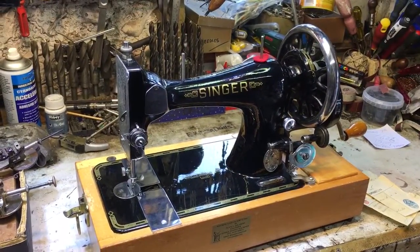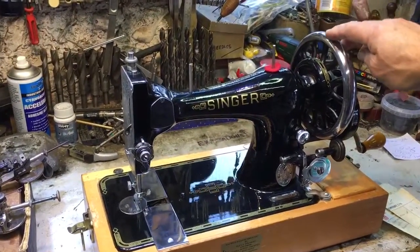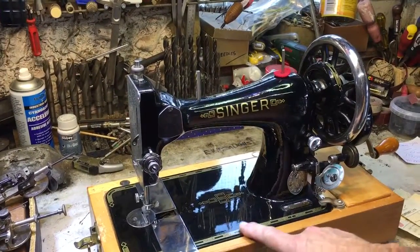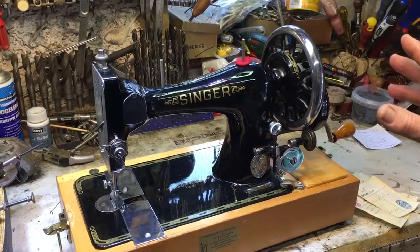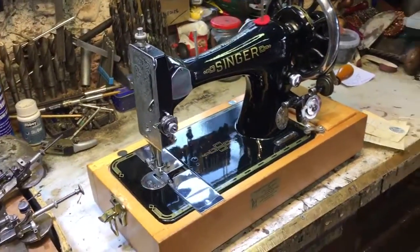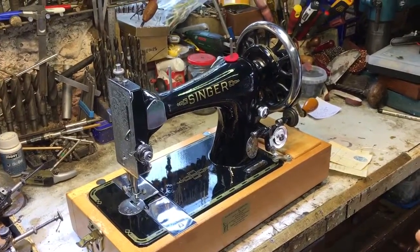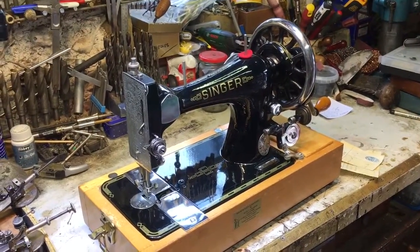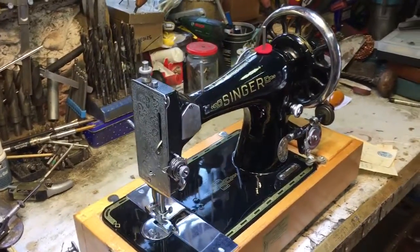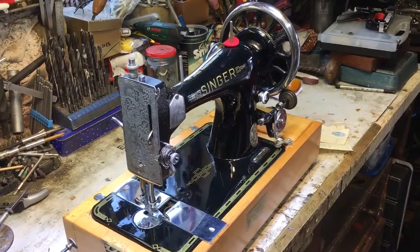I'm talking professional: stripped down, brand new plating, brand new black Japaning. And this is where these 1950s decals come in. What we have here is a machine that was actually made in 1909. So this came off the assembly line when Edward VII was king, five years before the First World War had even broken out.